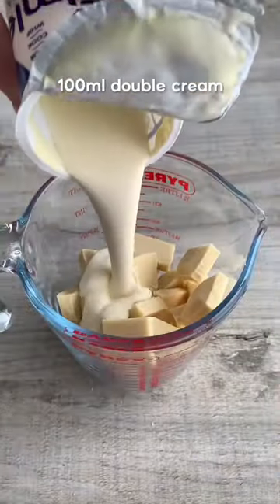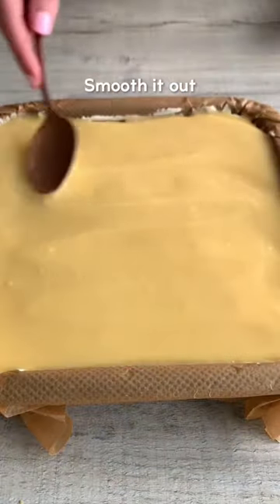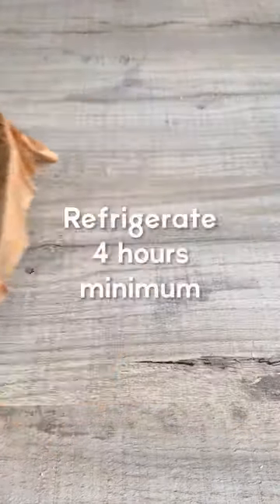Add white chocolate and double cream to a jug, then microwave and stir gently until smooth. Pour it over the cheesecake and smooth it out quickly. Then top with chunks of Milky Bar chocolate and refrigerate until set.